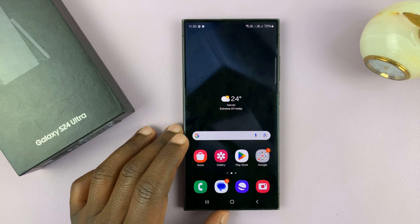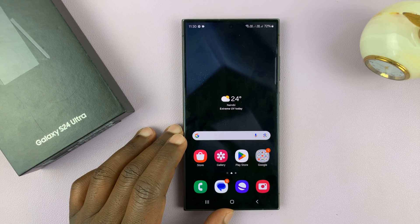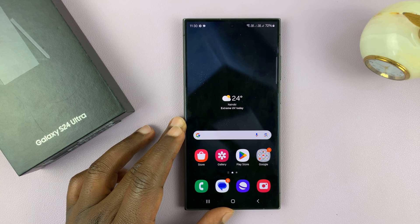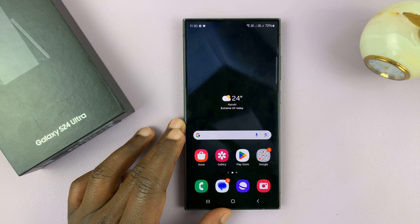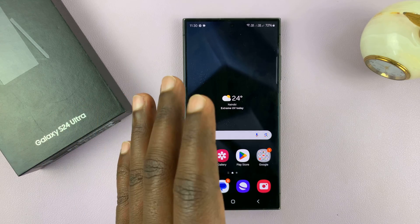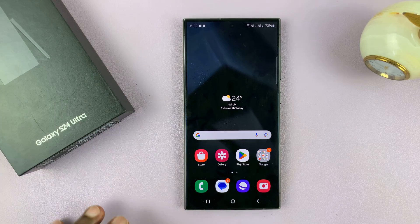I have the Samsung Galaxy S24 and I'll be showing you how to factory reset this phone. Factory resetting will wipe away all your user data, all your settings, all your pictures — everything on the phone — and put this phone exactly the way it was when you first took it out of the box.